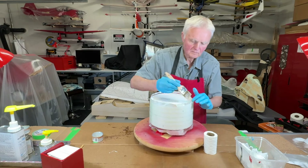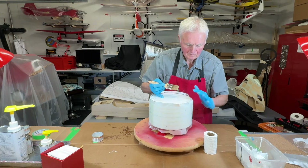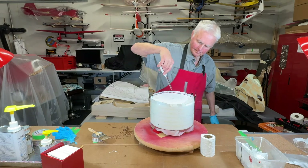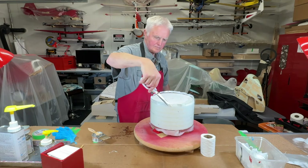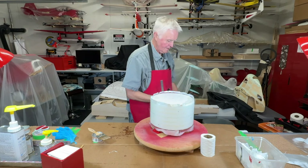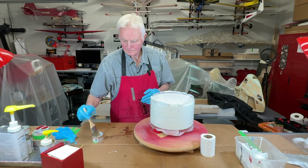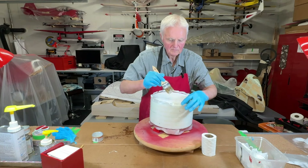Now we're going to put the overlap over the leading edge portion of the cowling. I'm using a six ounce fiberglass cloth and it's getting a little bit hard to make that curve, so I'm just cutting little sections there — that'll make it easier to follow that curve. Don't worry about those cuts because we're going to be overlapping a couple of times, so it's not going to compromise the strength in that area at all.